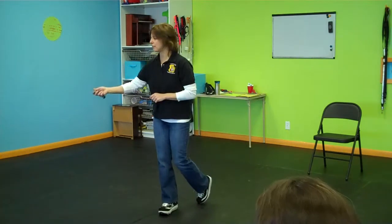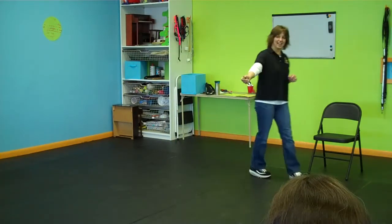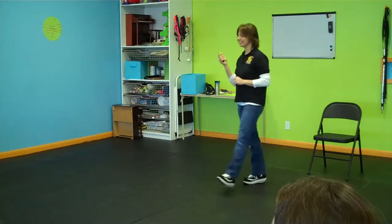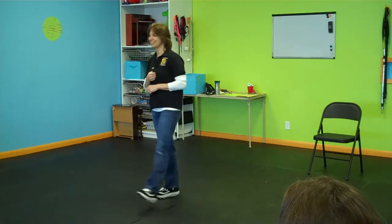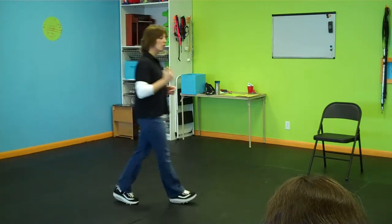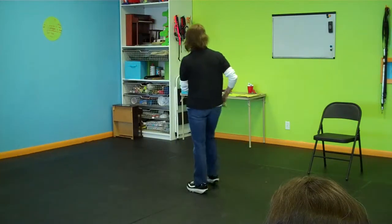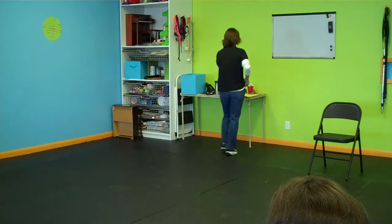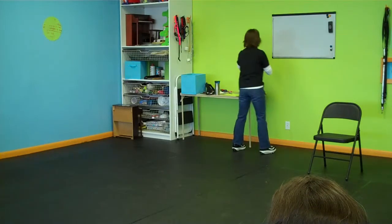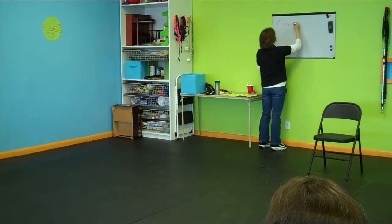So, clicker — let's just get it out of our system. Go ahead and click it about a dozen times. And stop — because that's the last time you're ever going to do that. That's not how the clicker is used, but everybody wants to do it. What the clicker does — what it is — it marks behavior. The technical term for it is the clicker is an event marker.